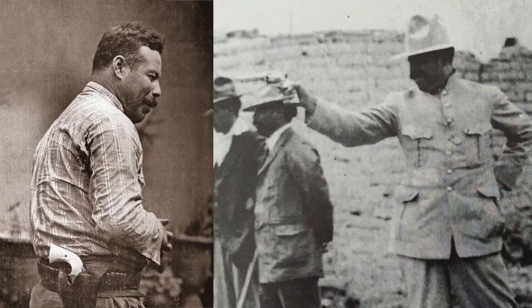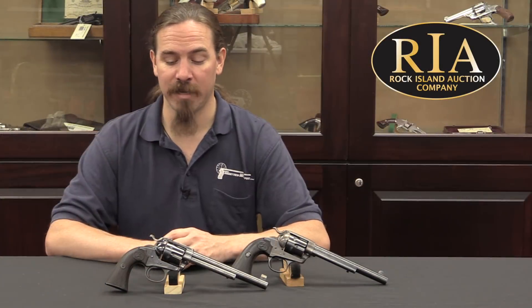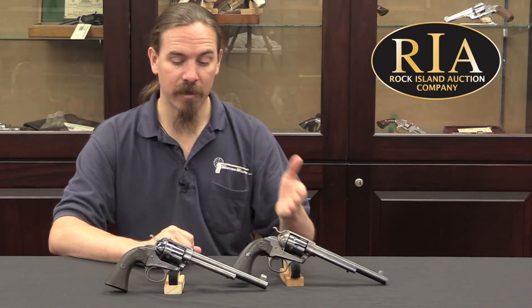An interesting anecdote: Pancho Villa's preferred favourite revolver was in fact a Colt Bisley model. Interestingly, it was a relatively short-barrelled Bisley with a 5.5 inch barrel, and he put Mother of Pearl grips on it. You can actually find pictures of him carrying that gun, and it is pretty undisputedly his favourite pistol. I have to admit, the Bisley model is also my favourite style of Colt Single Action Army, so I thought it was pretty cool to have a chance to look at both the regular Bisley and the Target model Bisley and bring them to you.